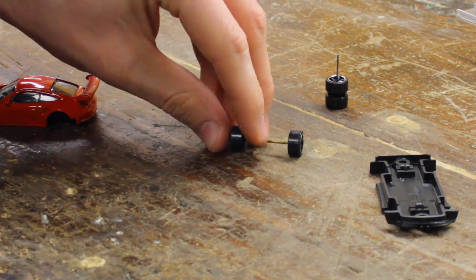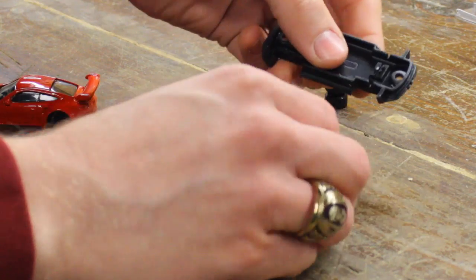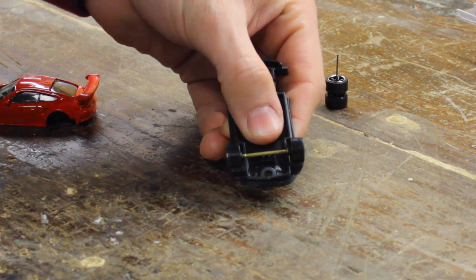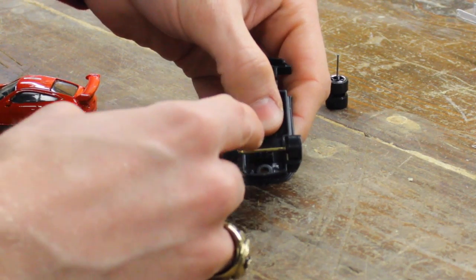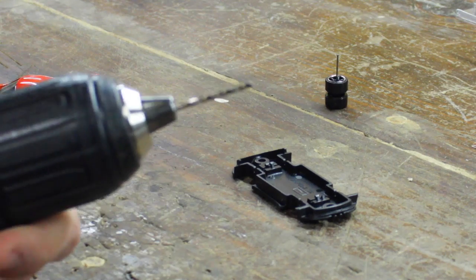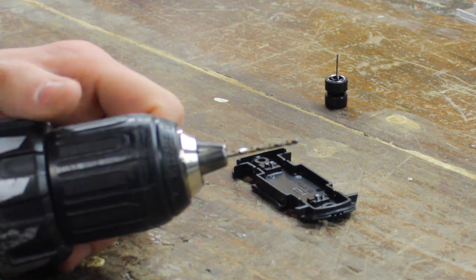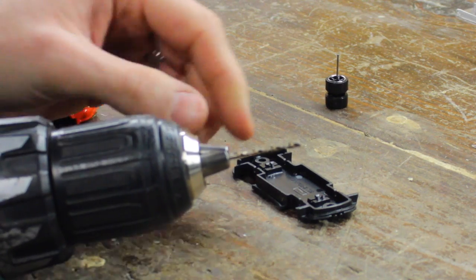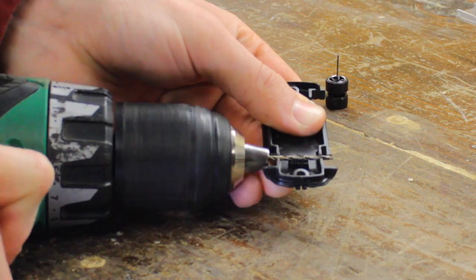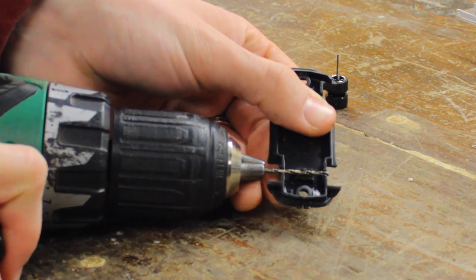Now your new axle is too big to fit where the original Hot Wheel axle did — you can see that it's significantly bigger. So what we're going to have to do is groove out this section so that our new axle can fit inside our Hot Wheel. I like to use the drill bit that I originally used as the pilot hole whenever I opened this car out, to groove out the plastic. I like to just move the drill bit back and forth slowly as it clears out a path for my new axle.